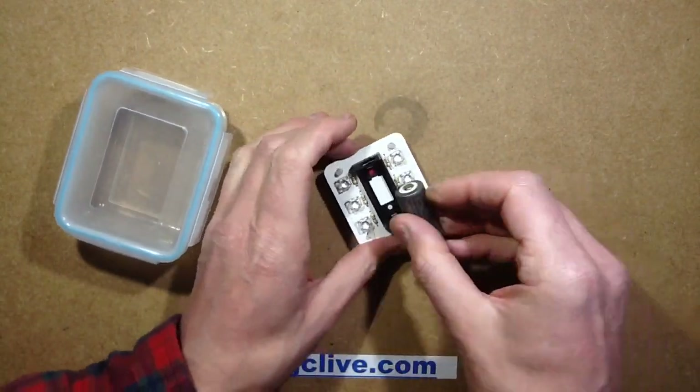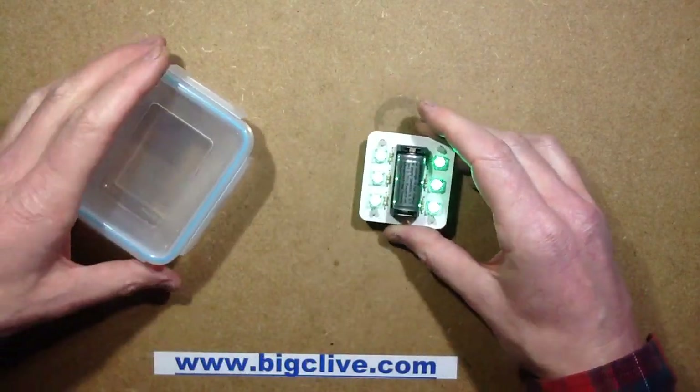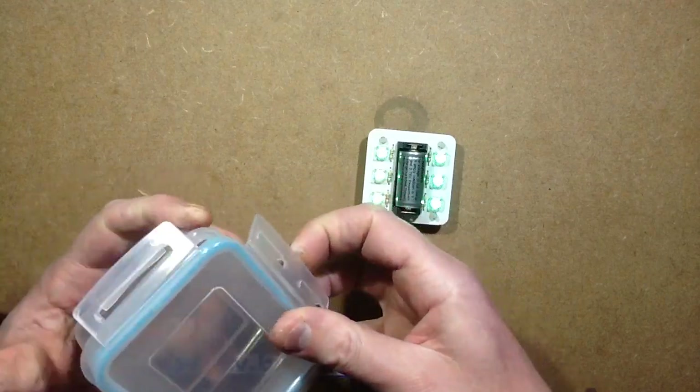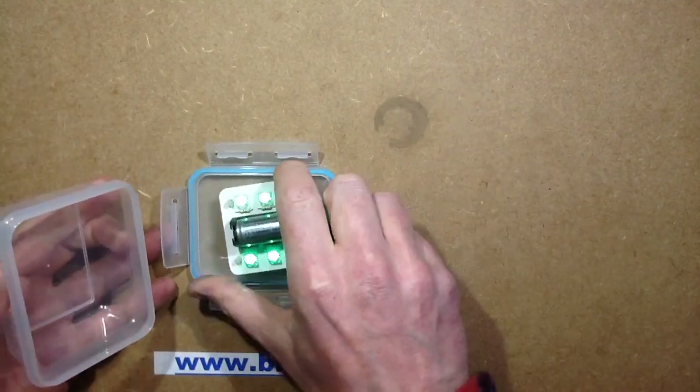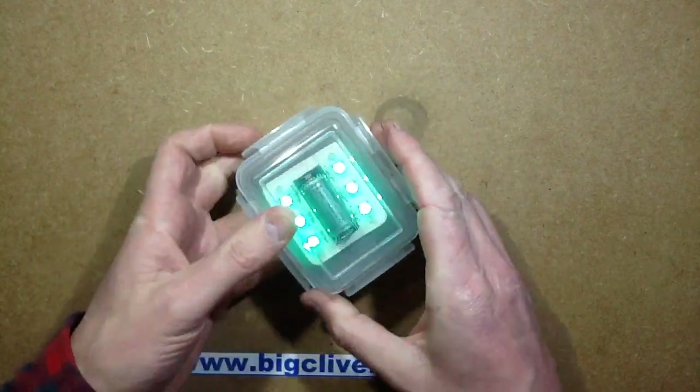All you do is basically just charge your cells up, stick them in, and it lights. Then you stick it in a Tupperware container — any plastic sort of sealing food container.